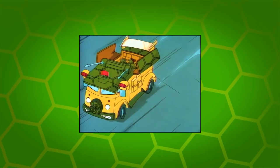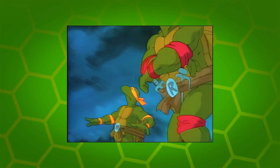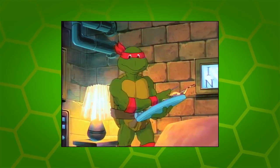Cowabunga dudes and welcome back to my bodacious Chan — cut the craggle here with another righteous announcement for you. Yeah, there's no way I'm doing that for the whole thing.